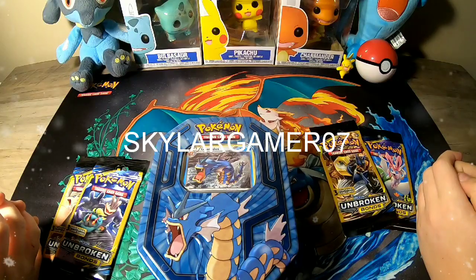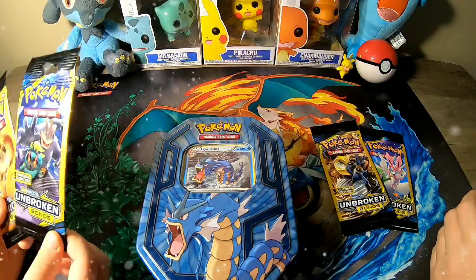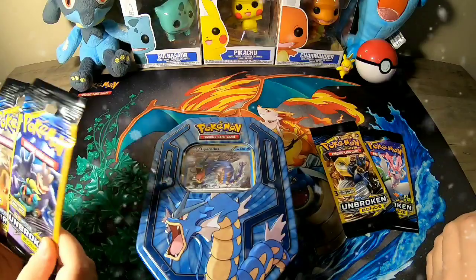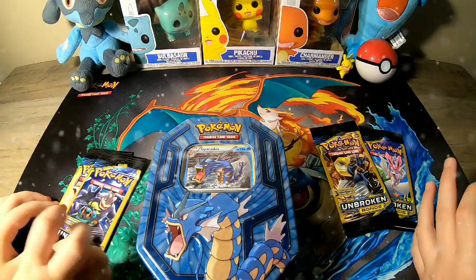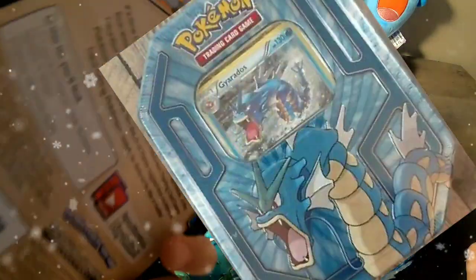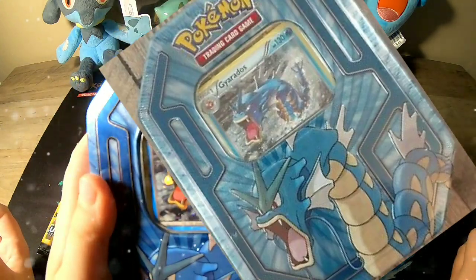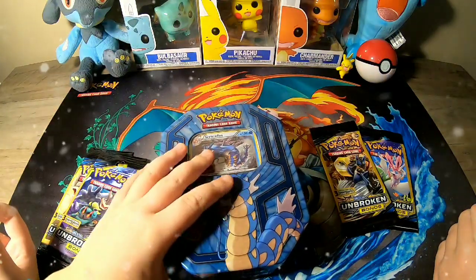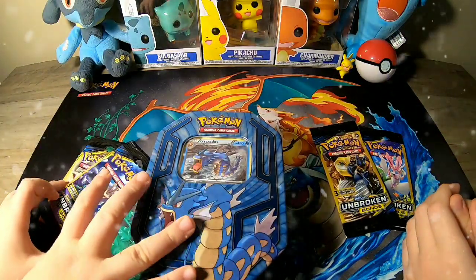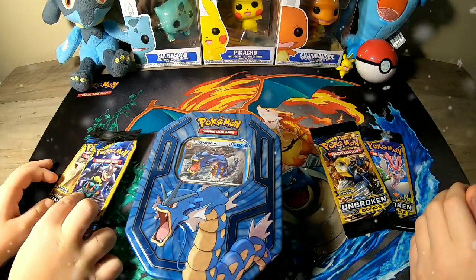Hey guys, we're back. Skylar General 7, and today we have some Unbroken Bonds packs - these were one dollar at the Dollar General, you can find these there. And for the finale, we have a Gyarados package. It's a really cool tin, and it's not a GX, but it is a holographic on the inside. This is from Walgreens Pharmacy, so yeah, let's just get straight into it.